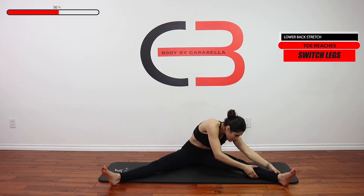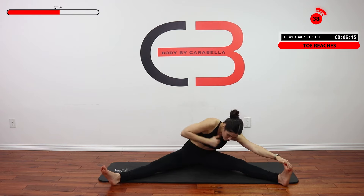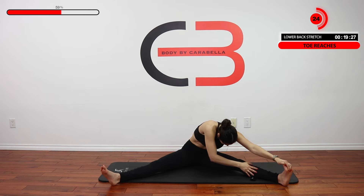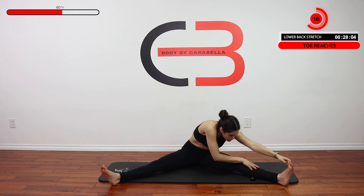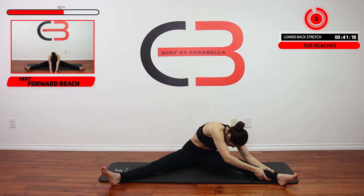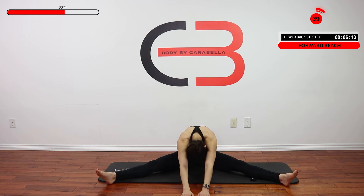Good job. Let's go ahead and switch legs. From here we're going to go ahead and reach forward. So 45 seconds in this position — try to reach as far forward as you can. You should feel it in your entire legs and your lower back here, head down towards the ground.